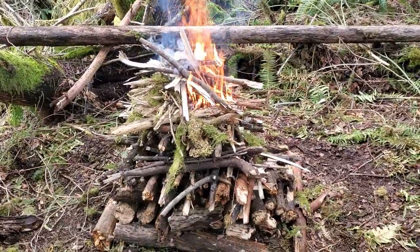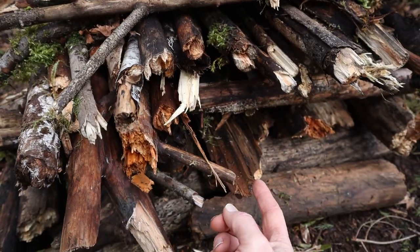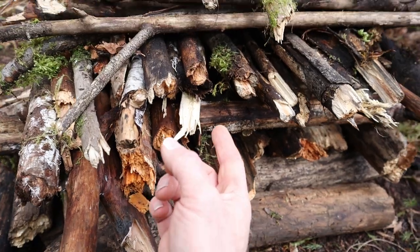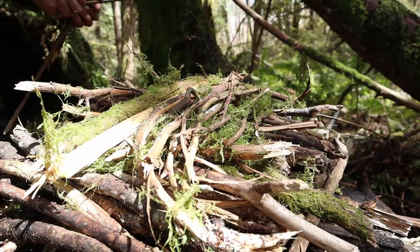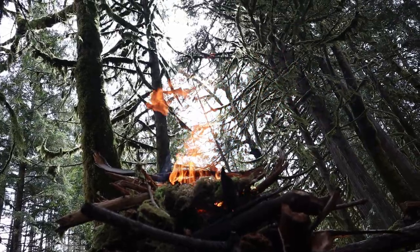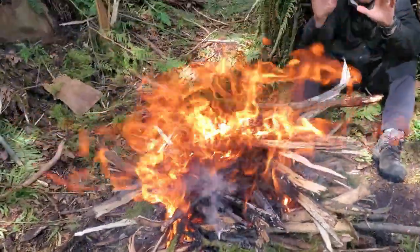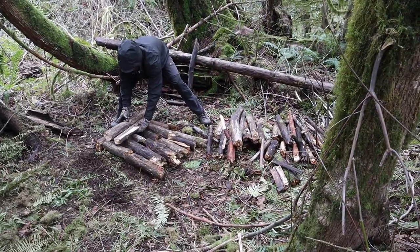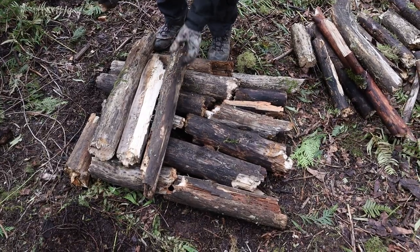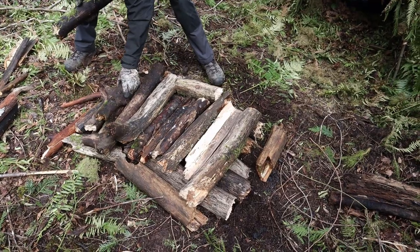We're going to flip things upside down and start with the biggest, wettest wood at the bottom, working our way up to the top where we'll lay our smaller pieces. Once we do that, we'll simply take all the dry kindling that we could come up with and make a fire like normal on top of this wet nest. We're going to build decks or platforms that stack on top of each other and we'll alternate the direction of the wood with each new deck to support airflow and make the structure more stable.